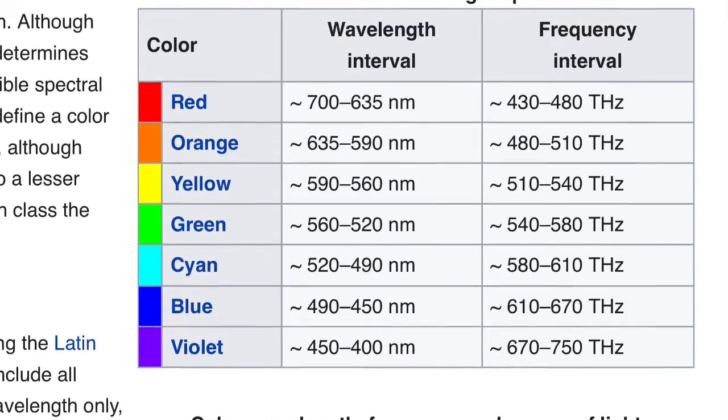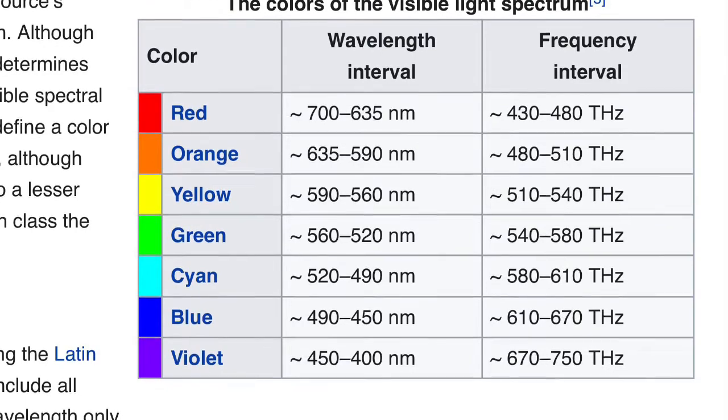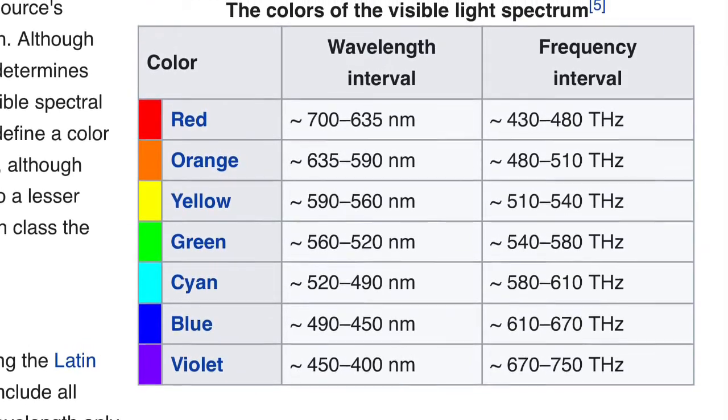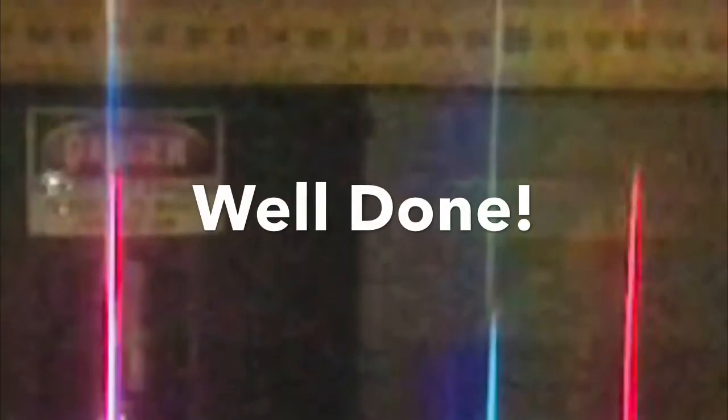You should have gotten something like 438 nanometers, 489 nanometers, 659 nanometers. Time to bring our black and white to life. Do the colors line up with what we predicted? Violet, bluish cyan, red — fantastic. That tube is filled with hydrogen gas, and we just verified it with some measurements and a double application of the double slit formula. Well done!